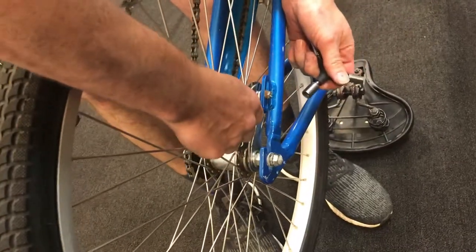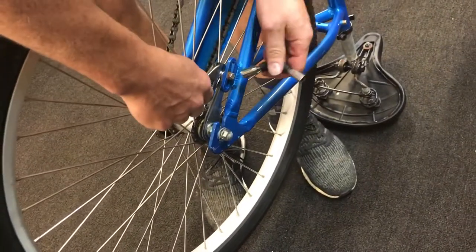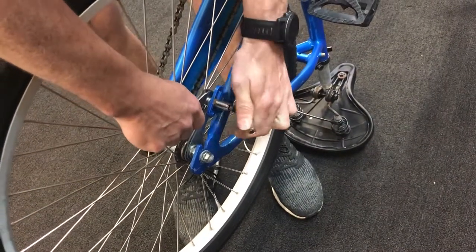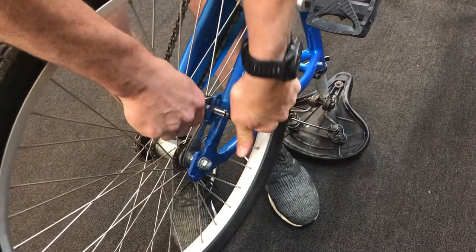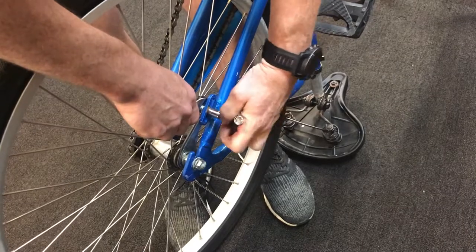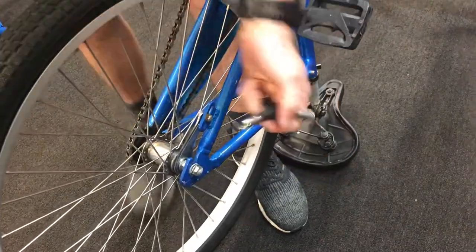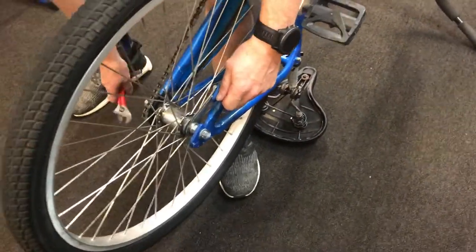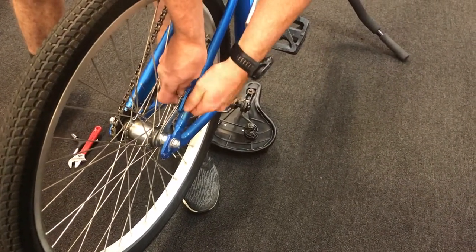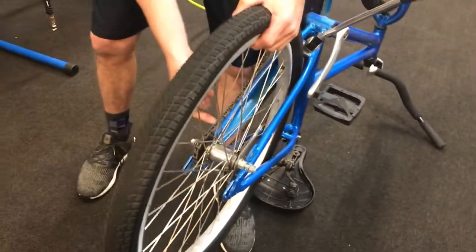You're going to take off the brake arm — it's going to be a 10-millimeter socket. You can hold the back end with an adjustable wrench. Some bikes will have a Phillips-head screwdriver there, but in this case it's just a nut. I'm going to need to take that all the way off, pop it out, and remove the chain.